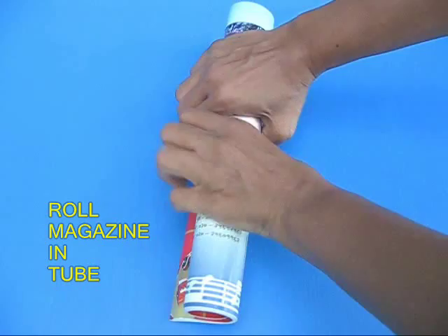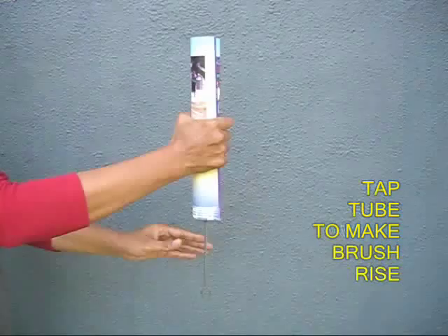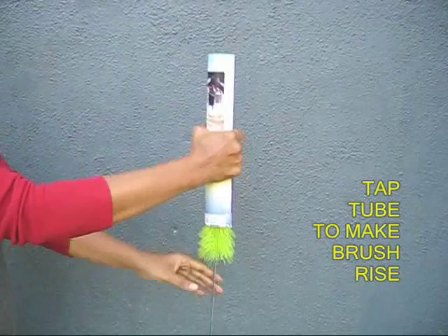If you don't have a pipe, there is nothing to worry. Take an old magazine, roll it up into the form of a tube and place the brush inside it. So instead of the PVC tube, you can use a magazine tube.